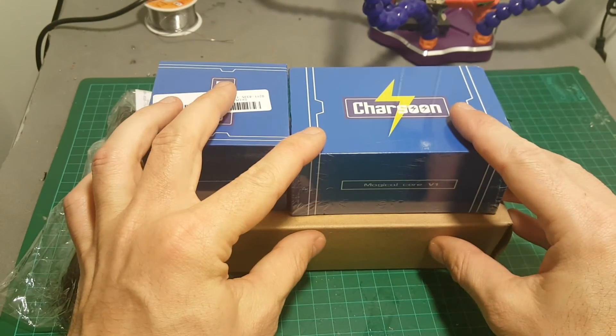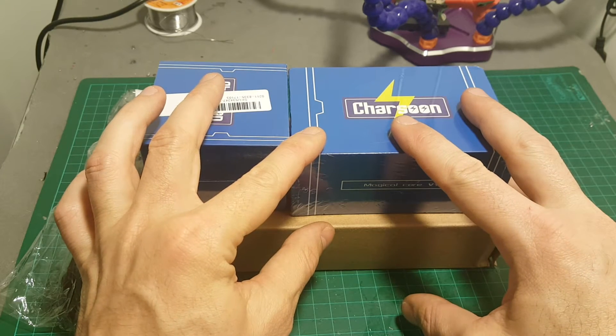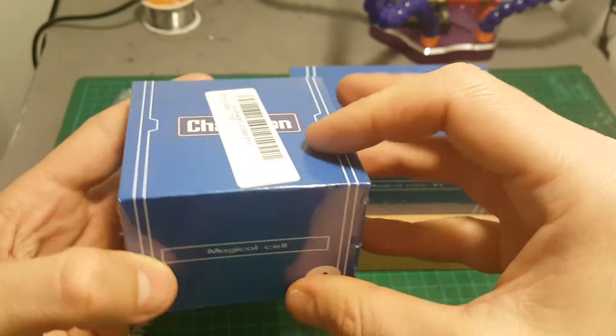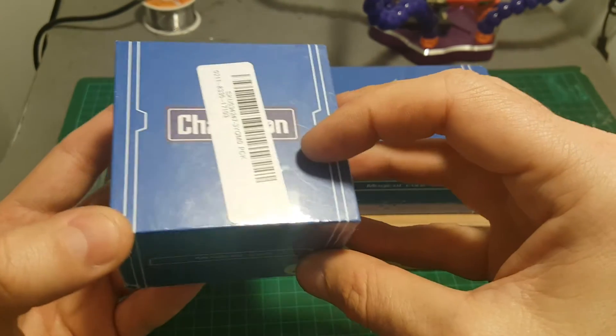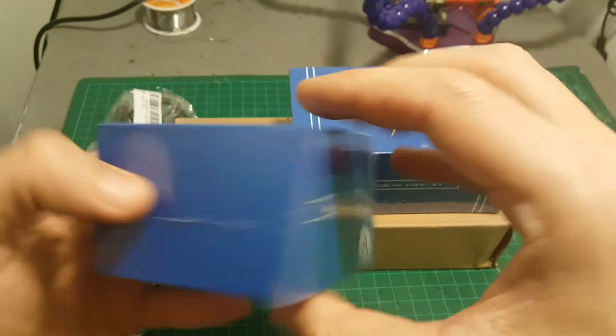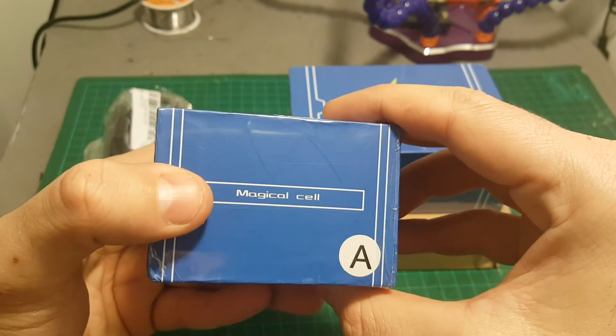This is the MAGIC CORE, which can be connected to up to six MAGIC CELLS. Each of them can perform as an independent charger that is being controlled with the MAGIC CORE. You have different options for the MAGIC CELLS.